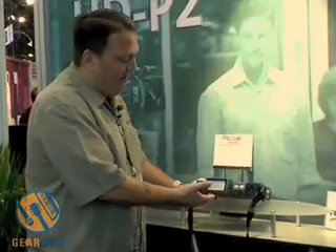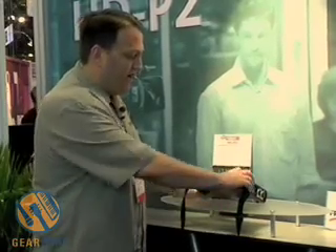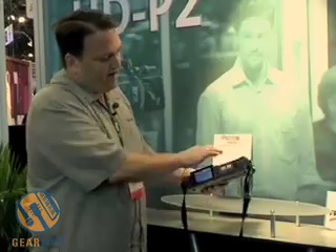You've got an easy-to-read display that makes it really easy to go through and get the different functions you want. There's also a double-sided control surface panel, so you can get to all the buttons really easily.